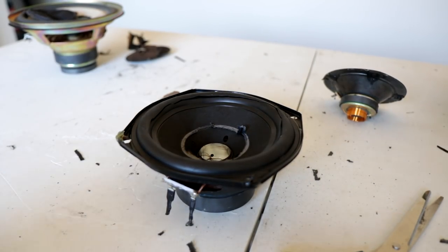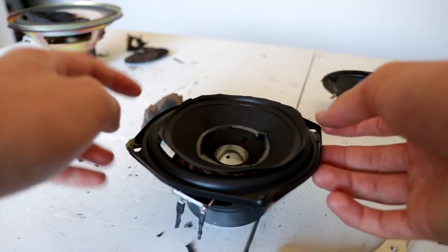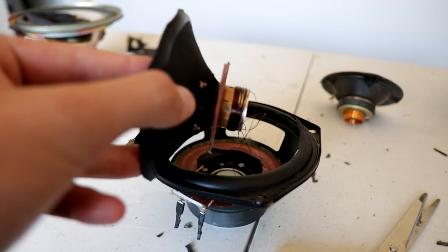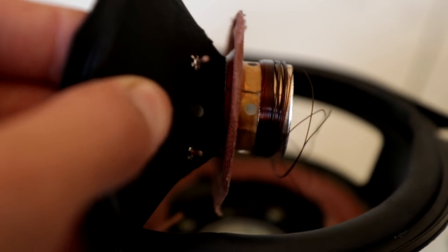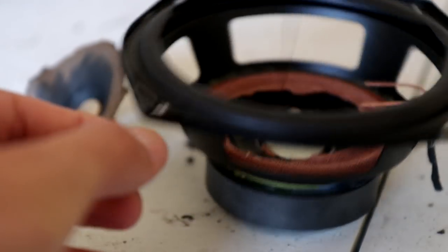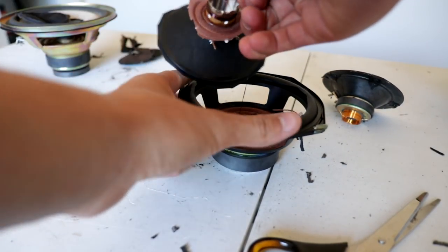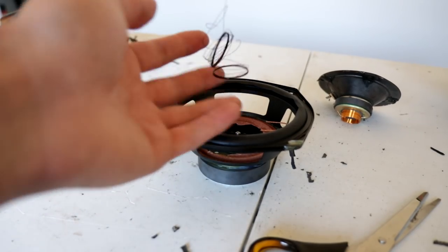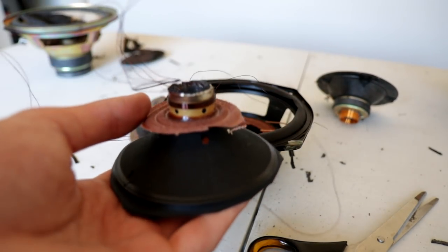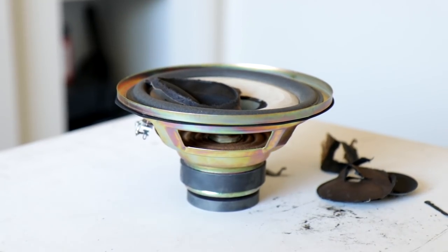Now let's have a look inside the LG woofer over there. Here we go — let's try and pull this thing out of the basket. Wow, we can see the coil there is completely smoked up and separated off the back of the piece. I'm just pulling out literal amounts of voice coil — there's the rest of it. So there's the LG woofer, tons of coil left over.